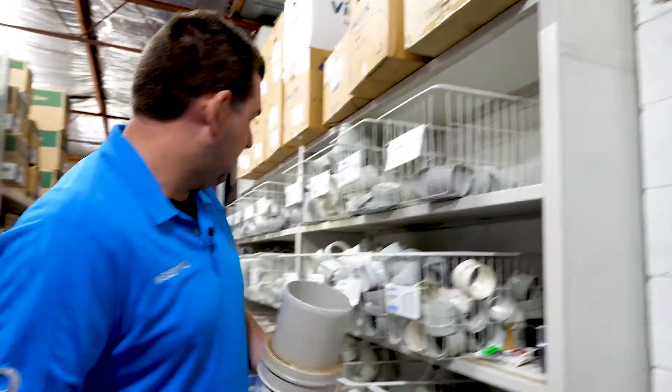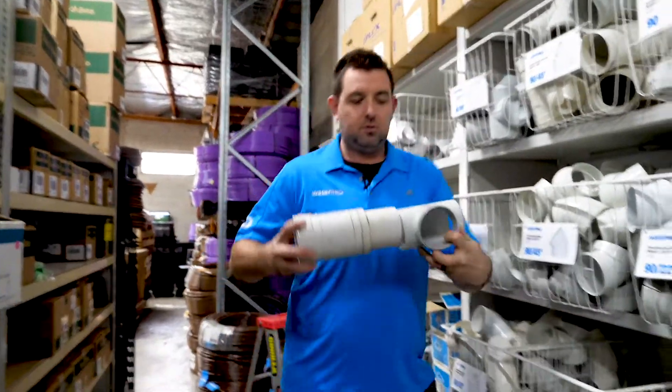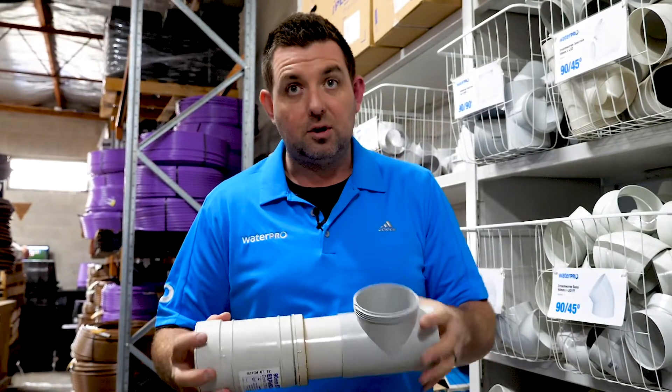If you were going to do it another way, you'd buy a telescopic coupling and a tee — that's the alternative, telescoping that in. So pretty handy little fitting.